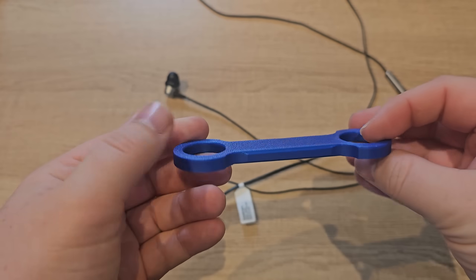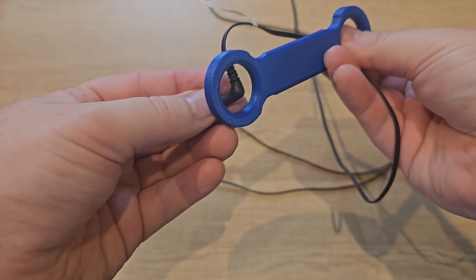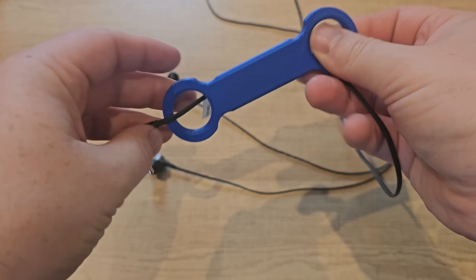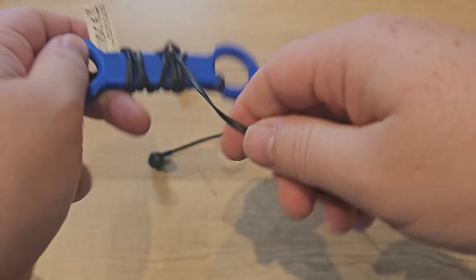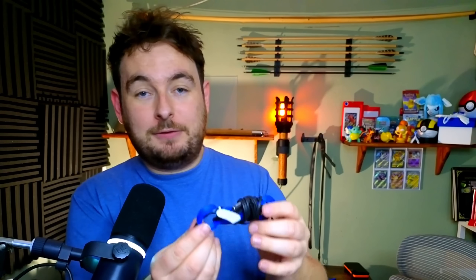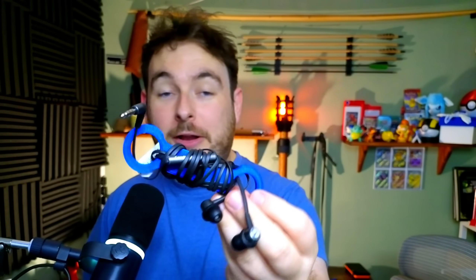Now, if you can guess what this is for, let me know in the comments. It is a cable organizer. I'm using it specifically for my earphones, but you can print all different sizes to wrap any cables that could get tangled up. Everybody knows earphones get tangled like crazy in your pocket, but with this you can pop it in your pocket and all you have to do is unwrap it and you're good to go. If you let these get tangled up in your pocket, you'll spend longer untangling them than it takes to print this.